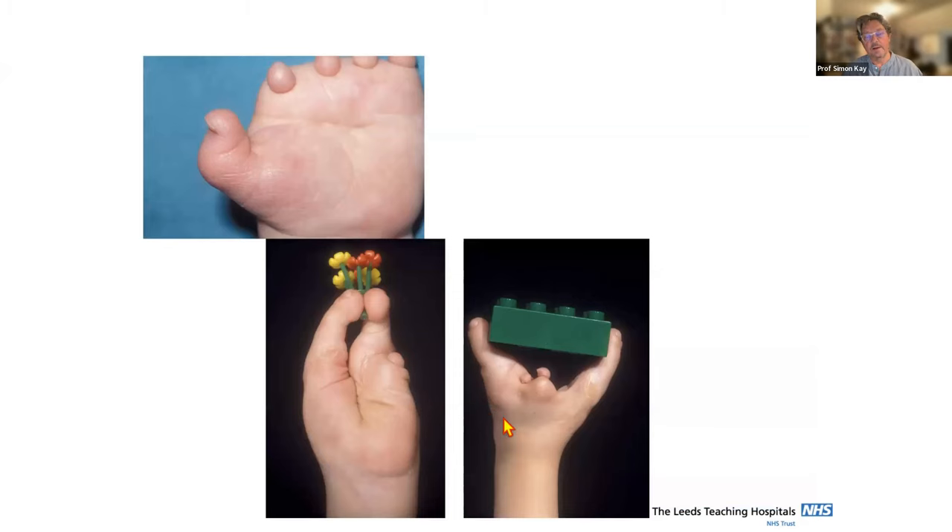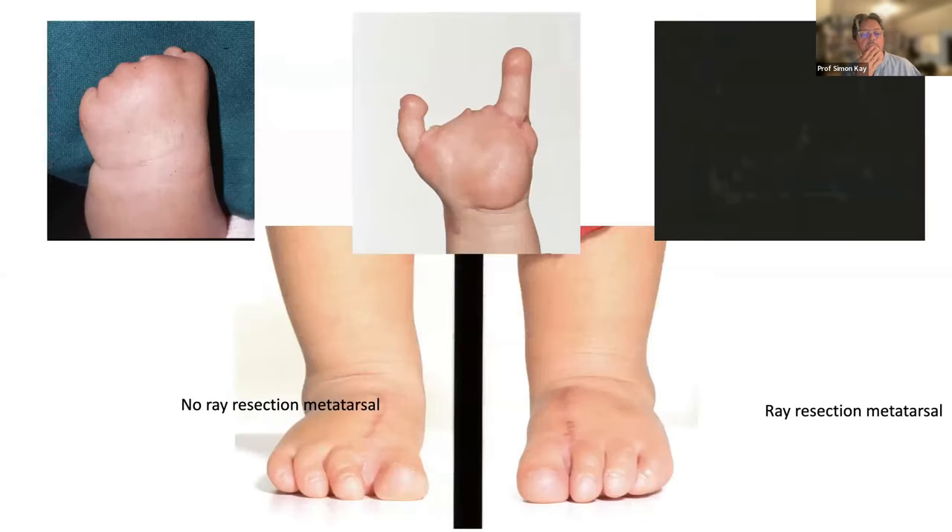This is the bizarre hand — another child with a metacarpal thumb, with only a second toe transfer on ring and thumb. It has larger object grasp and small object grasp; it's an extremely useful addition to the hand, but it is bizarre in appearance and I worry about that. This particular girl went on to win a national violin competition and is completely resilient about the appearance of her hand. I want to show an example of a child with no digits and no metacarpal stump in the thumb — the less you have to work with, the less you're going to gain.